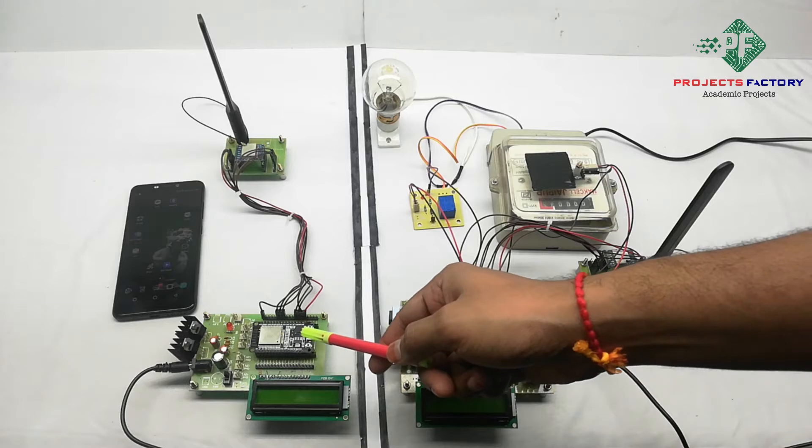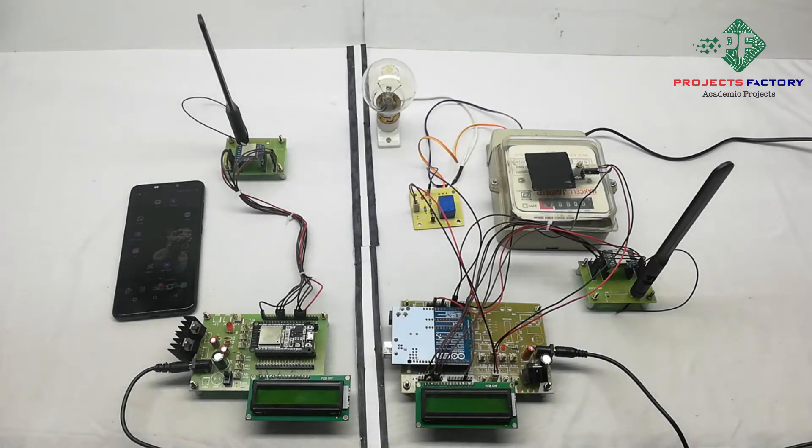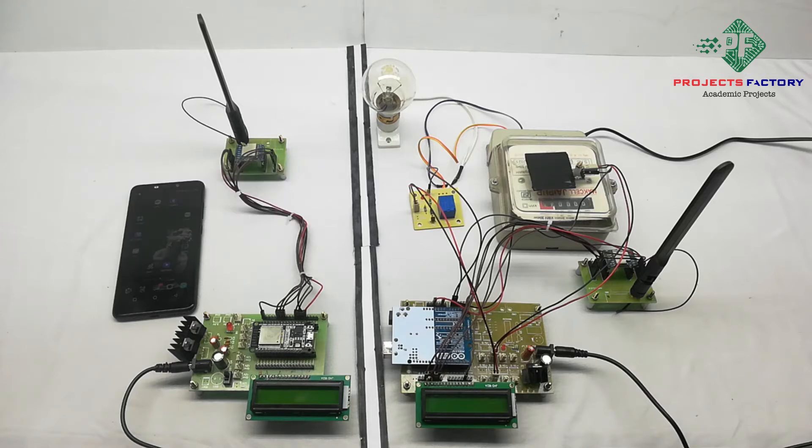Coming to the receiver, an ESP32 NodeMCU is connected with LoRa. The NodeMCU has an inbuilt Wi-Fi and it will transmit data to the IoT application. Before starting this project, we have to create a hotspot on our mobile with the username 'IOT server' and password 'IOT server123'.